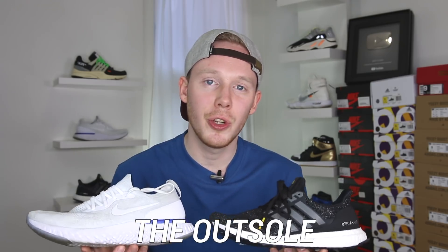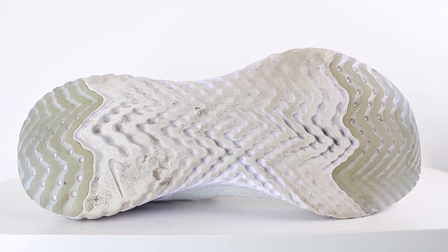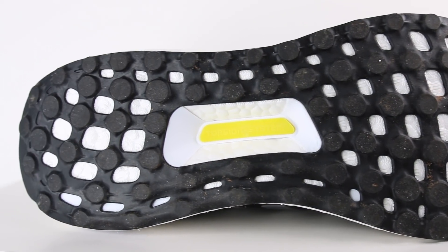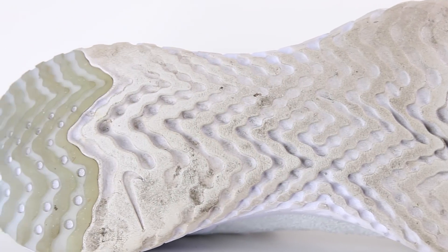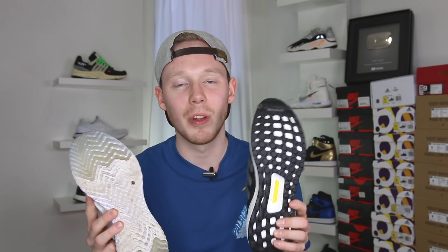Moving on to another difference between the two shoes — the outsole. The Adidas Ultra Boost utilizes a webbed continental rubber outsole, whereas the Nike Epic React has a little bit of translucent rubber around the toe and on the heel, but a majority of the outsole is just pure React on the ground. There's a clear winner when it comes to durability — the continental rubber, although thin, will definitely outlast the Nike Epic React's outsole. I haven't been wearing the Nike Epic React for too long, but you can already sort of see where the shoe is wearing down on the React cushioning, which bums me out a little bit. I was really surprised that Nike didn't give it a full rubber outsole like Adidas did. There is actually a lot of React cushioning so it can't wear all the way through, but it's not going to stay as fresh and new for as long as the Ultra Boost.